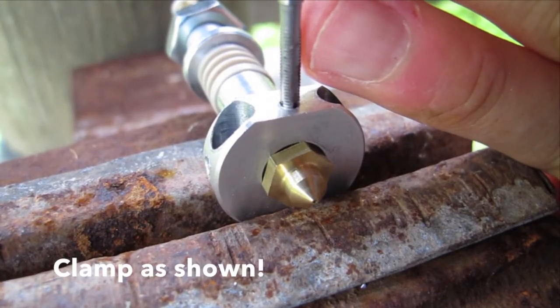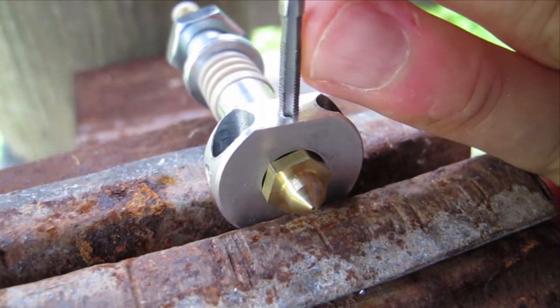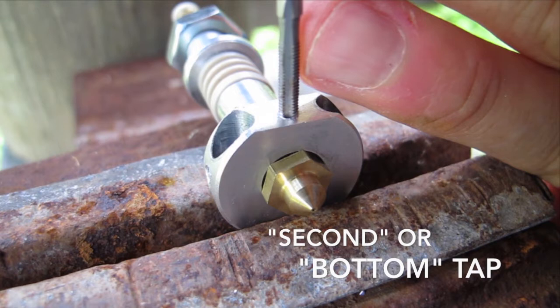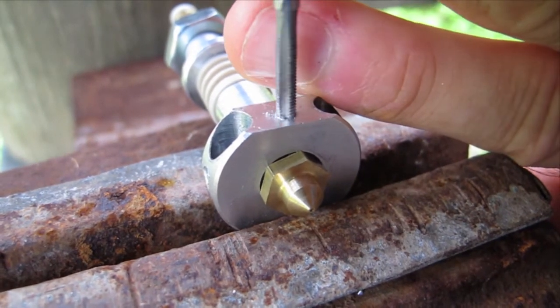Now clamp the hotend with the pre-drilled hole facing upwards. This hole is already the right size, so go ahead and tap this one out. Due to the shallowness of this hole, you'll need to use a second or bottom tap, which will allow you to cut the threads all the way to the bottom of the hole. Clean up the chips and then you're ready to assemble.